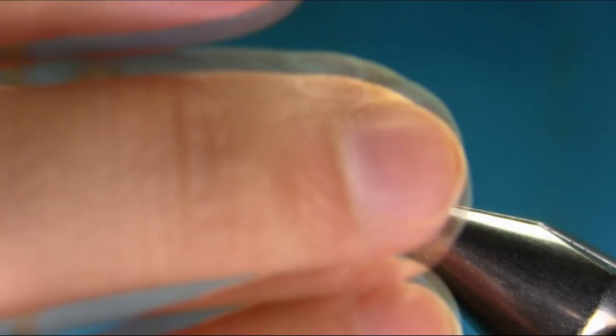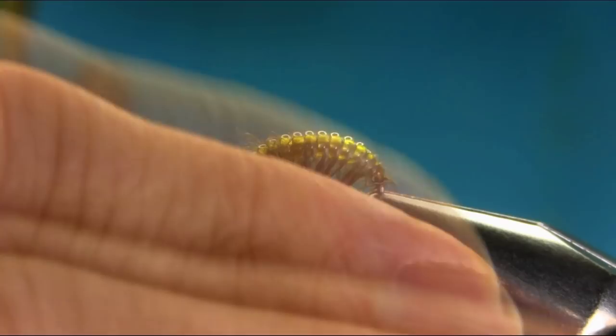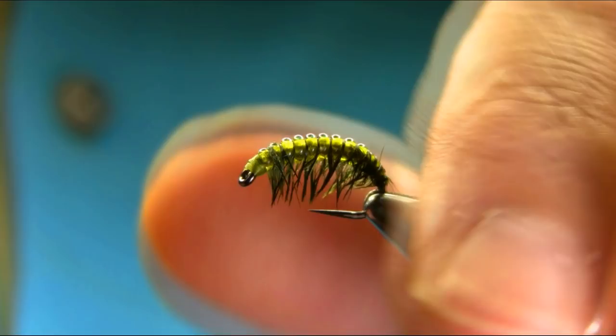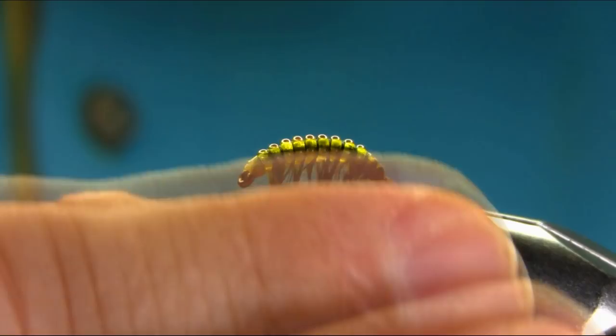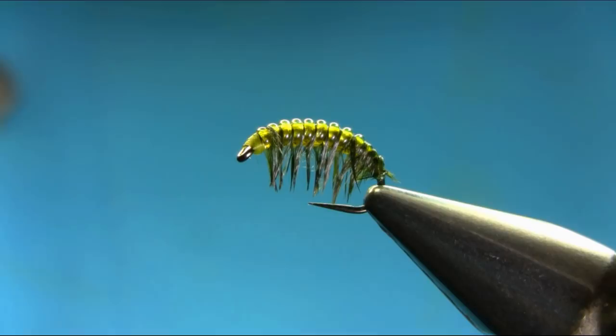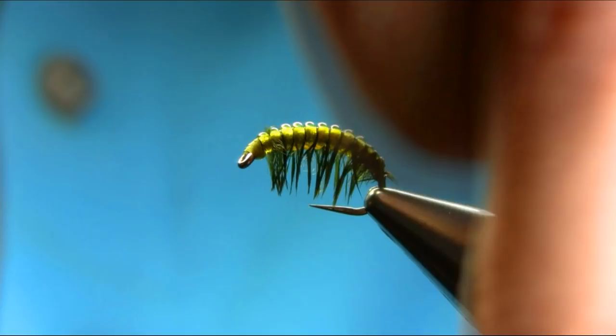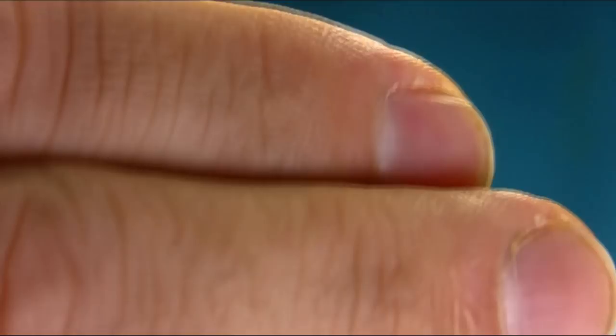Wet your fingers so they'll go nice and you'll find it easier. If you find any of the fibers on top, just take these off with your scissors. As you can see, it's nicely done.